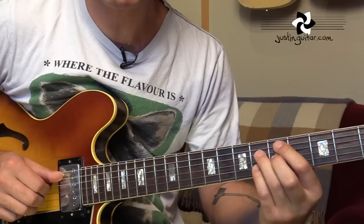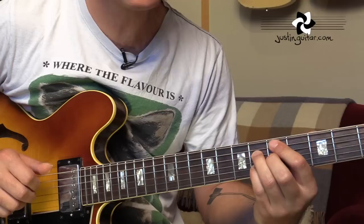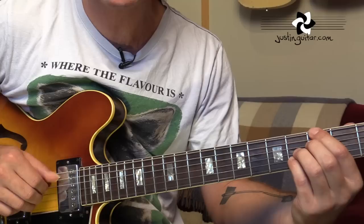Then we've got a D minor 7 flat 5. Hopefully most of you know that — that's 5, 6, 5, 6. The next chord is a G7 sharp 5, sometimes written just G7, sometimes G7 sharp 5 sharp 9. I'd recommend just playing your G7 sharp 5 to start off with.